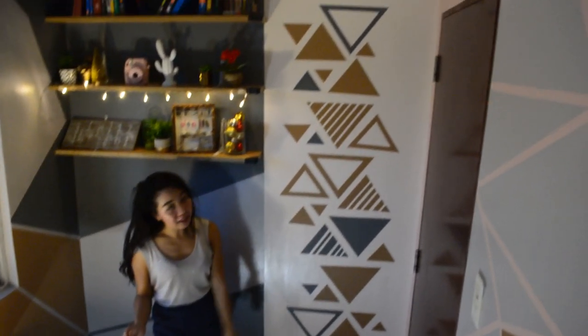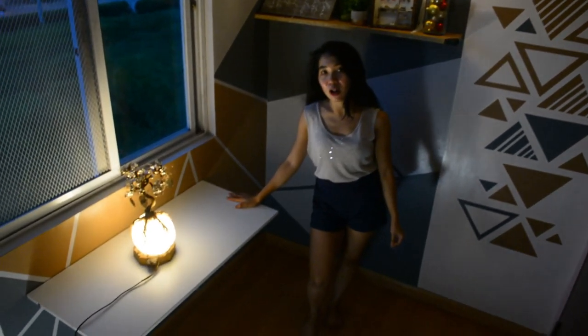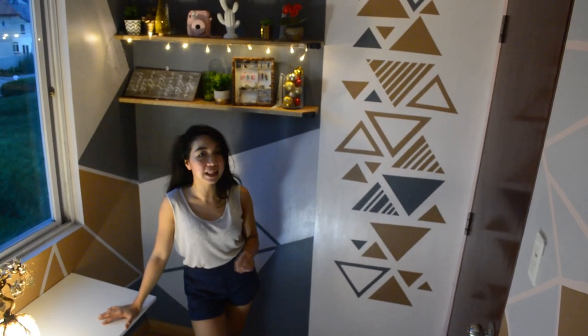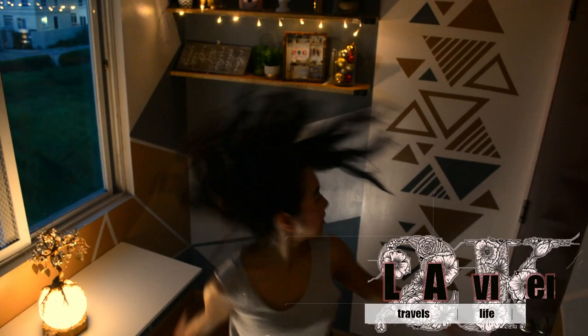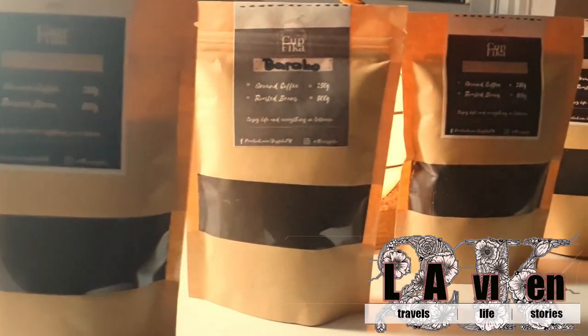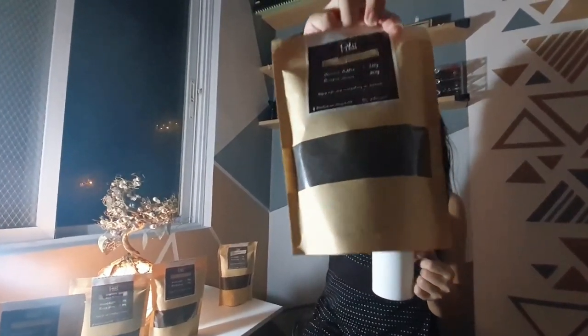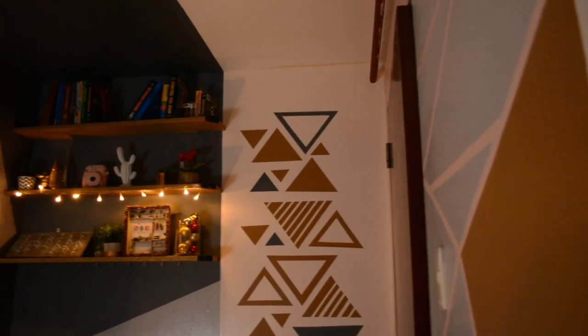Hey guys! So these are my finished projects. As you can see, we're done with the wall paint, we're done with the bookshelves, and we're done with the foldable table. Please keep on subscribing to the YouTube channel to see more of my upcoming projects, and I hope you guys like it. Bye! Happy 2K YouTube subscribers! And for that, I am giving away these amazing coffees from KAPFICA. For more questions about the giveaways, please message me on my social media accounts. Bye!